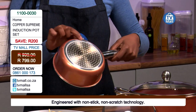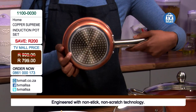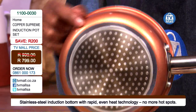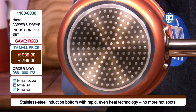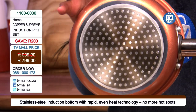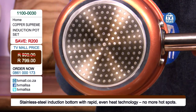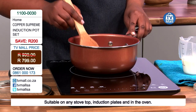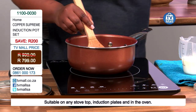We've also got what we call the induction plate at the bottom. The function of the induction plate is that it prevents your food from sticking to the bottom of the pot, and it distributes heat evenly while you're cooking, which means your food is going to be perfectly cooked throughout. You're not going to have hot spots or cold spots, and nothing will stick as it's got a non-stick, scratch-resistant coating.